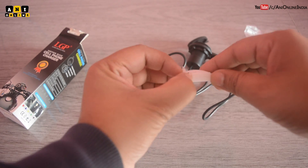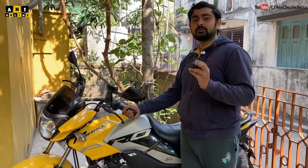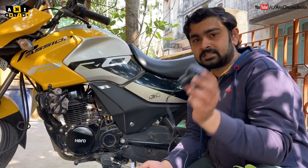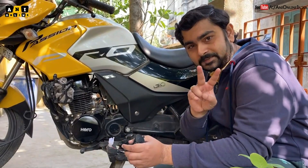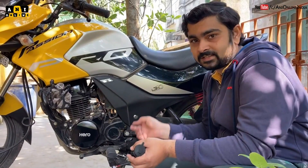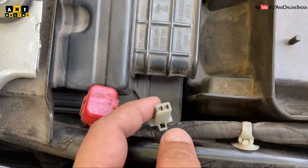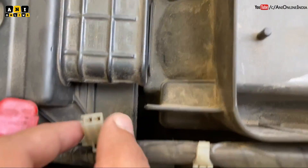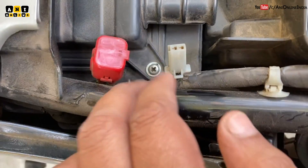This is my bike, a Hero Passion Pro BS6 version, and on this bike I'll fix the USB mobile charger. Now I just have to mount it on my handlebar and route this wire through the panel. I have to open the seat — and there is the pre-installed connector I was talking about. There is also a 12 volt power socket, and this socket will be operational only when the ignition is on.